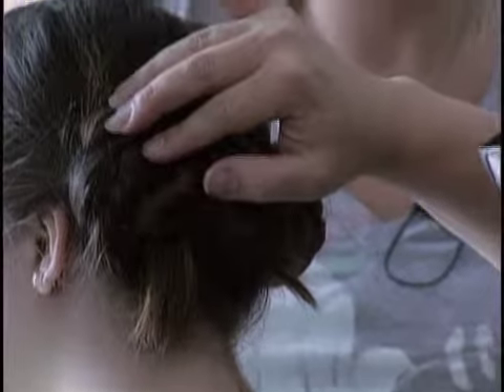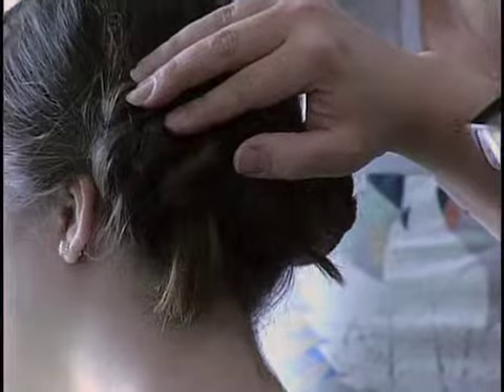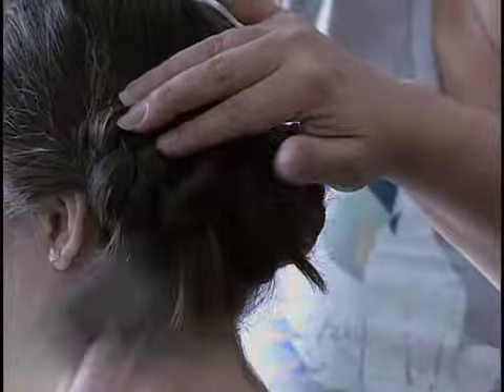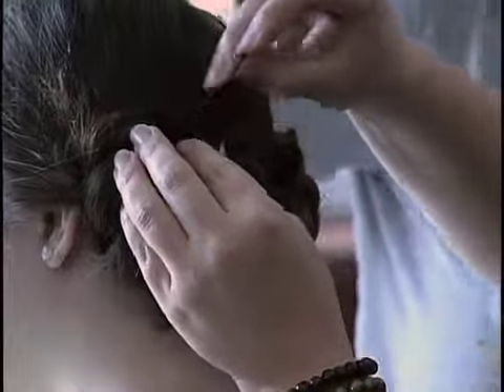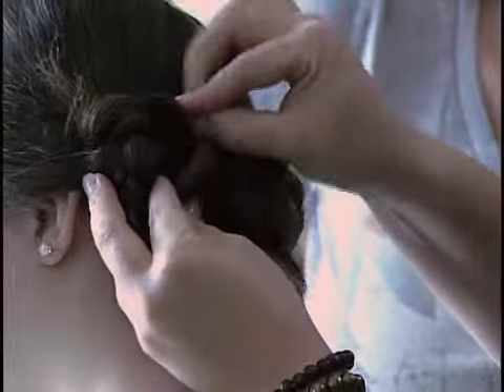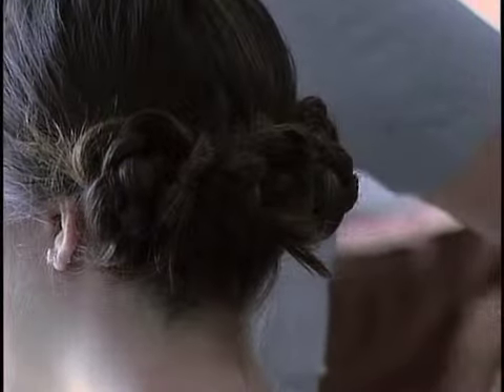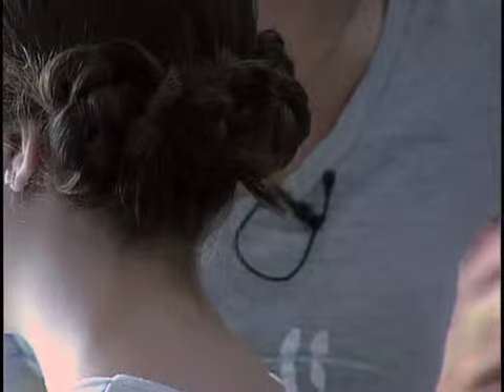Some products that we've used today in our hairstyles: of course bobby pins — I think we buy these by the truckloads. When you take your hairstyle out, you seem to forget where you put them and then you lose them. I find little bundles of bobby pins a lot. And rubber bands — we buy these a lot too.